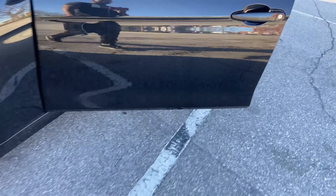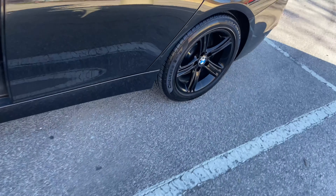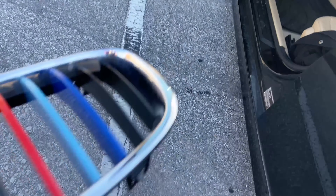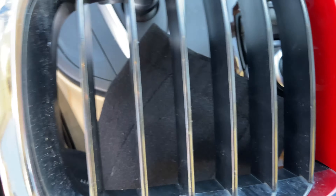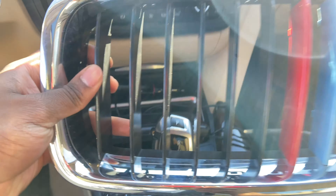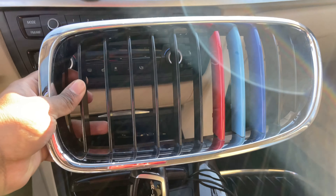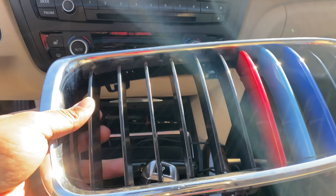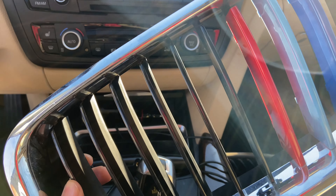Yeah, the blacked out look — because I had black trim, all my trim was blacked out when I got the car — it made sense to me to just have these switched out to those M performance black grills. They look way better. Just removing that chrome trim makes a world of difference.